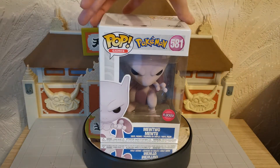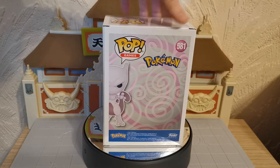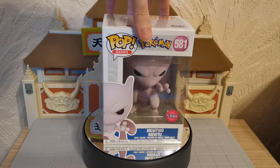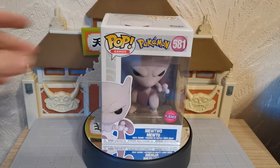This is exactly the same as the regular Mewtwo apart from the flocking. And there you can see the very very cool little box — number 581 is Mewtwo, or as it says at the bottom, Mewtwo. They both say Mewtwo.